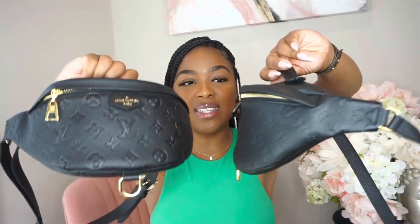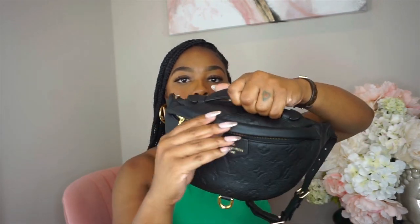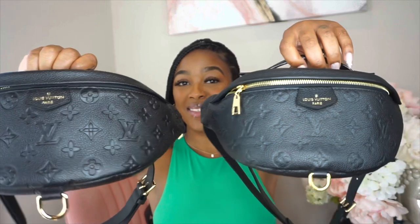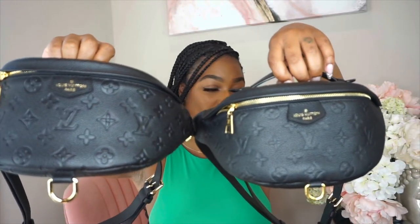That's just my take on it, but I do not judge if you're wearing a fake bag — rock your fake bag, period. Do you! I just thought this was a fun video to make. The vendor is called Bag Show and I'll have all their details linked in the description. I think this replica is running maybe two or three hundred dollars.